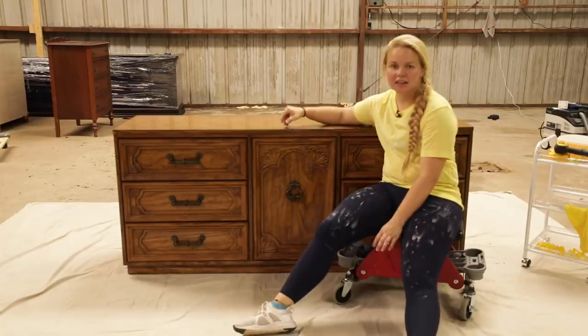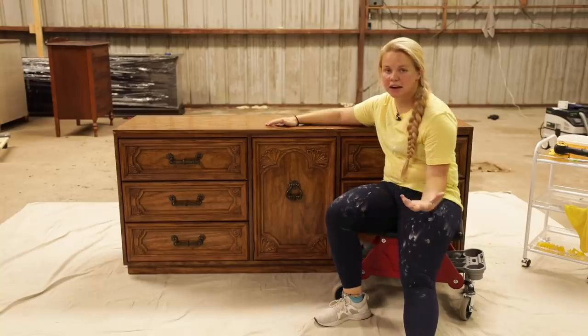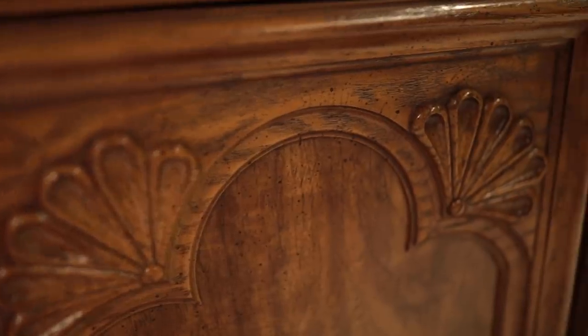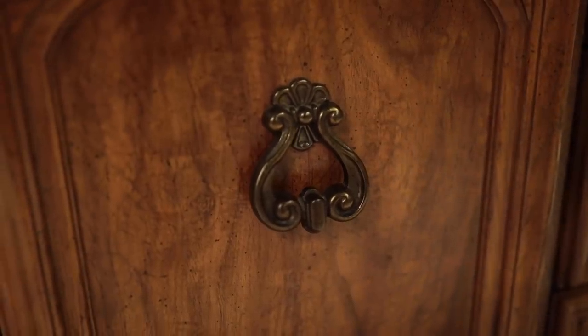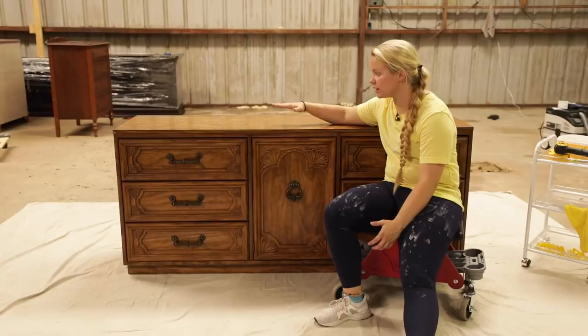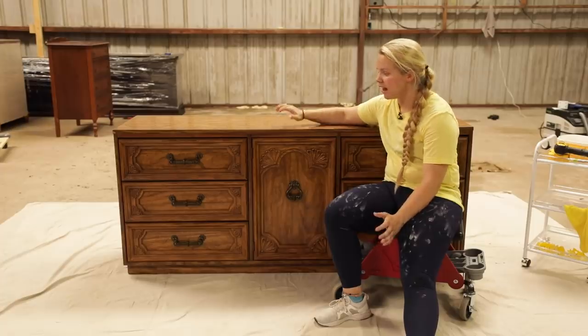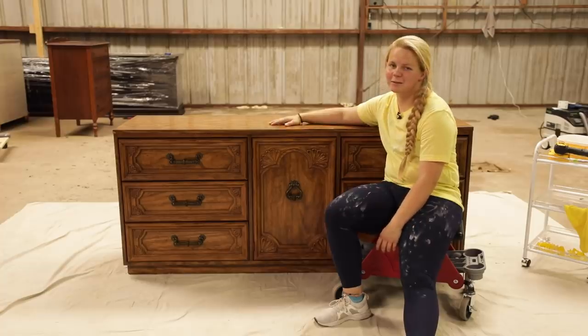I actually got this piece on Facebook Marketplace for $60, so not a bad price for this big heavy piece. I'll be showing you how to do a scuff sand so that our paint will still stick — not going all the way down to the particle board. And then I'll also be showing you how we're going to elevate this piece as well. You'll see what I mean here in a little bit.